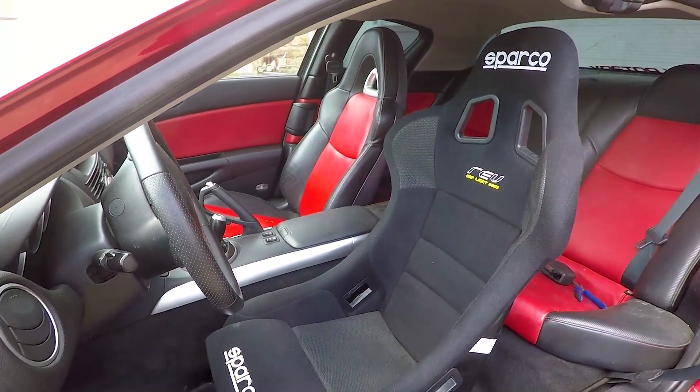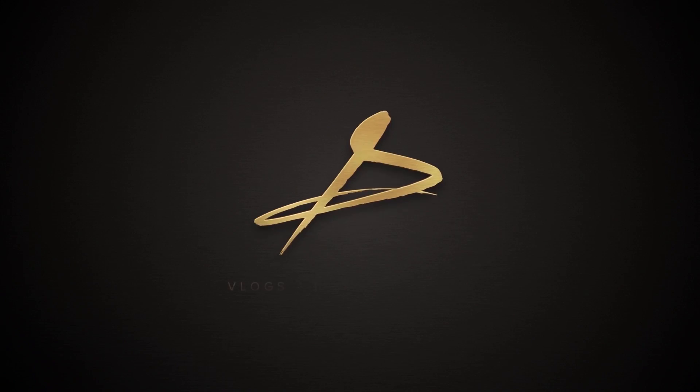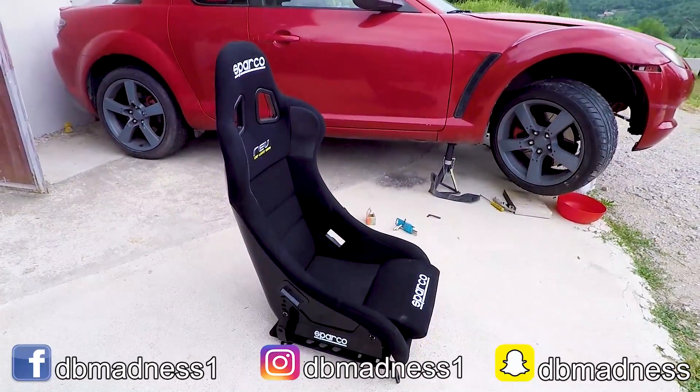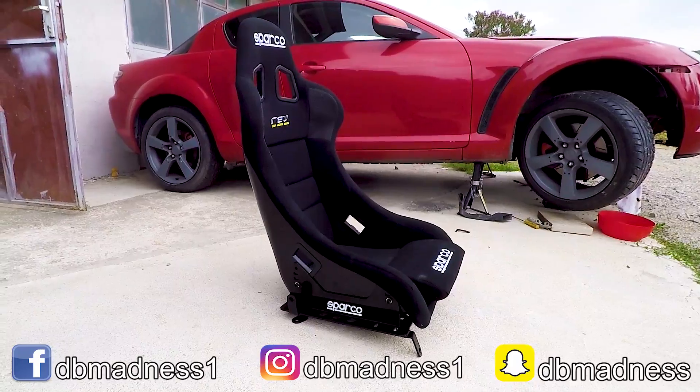In this video, I'll show you how to install a bucket seat in your Mazda RX-8. If you're new here and like to watch RX-8 videos, then consider subscribing. All the items used in this video will be linked in the description, so make sure you check them out.